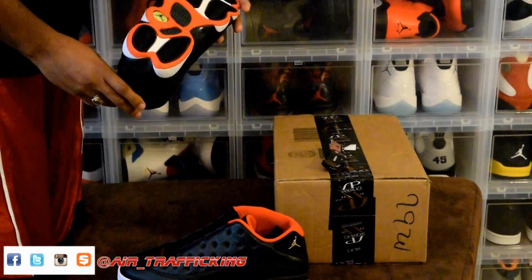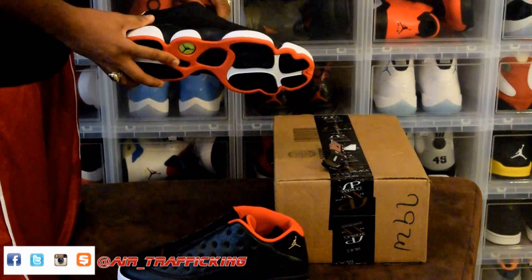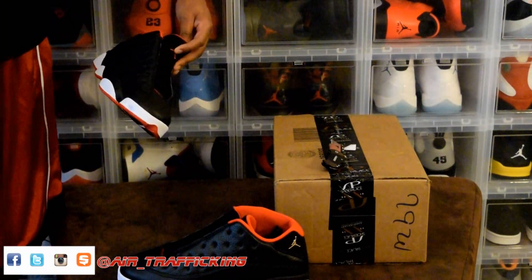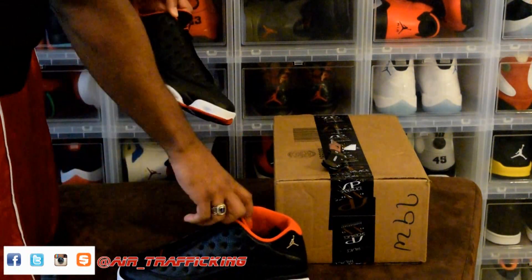I was kind of skeptical about these at first, but I went ahead and got them. I don't think you can have too much black and red. Plus, it's the first Jordan 13 Low that I purchased, and 13s are one of my top five. I just didn't know how I was gonna feel about the low, but for the most part it's pretty nice.